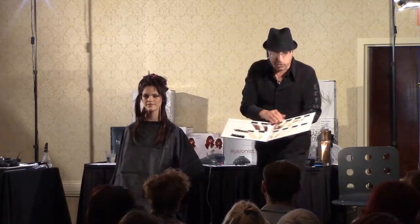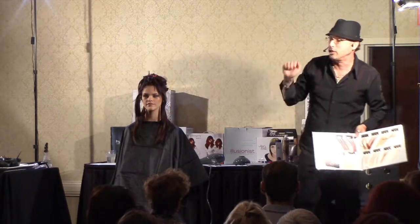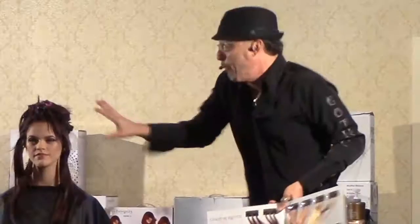You never use anything stronger than 20 volume clear developer. I'm going to do it with 10.